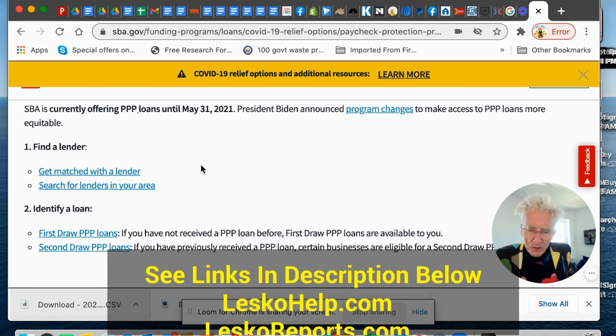I'll put the links to this stuff in the description down below. The whole thing about this is applying — find some place to apply. The best place to get the answer to anything is from the people giving you money, not from people like me, because these rules change every day. Two days ago they extended this by two months, so you have until the end of May to apply for this.